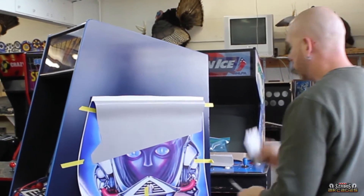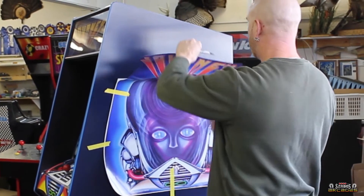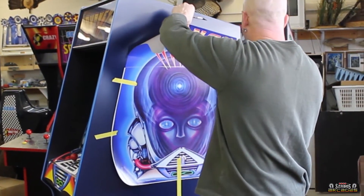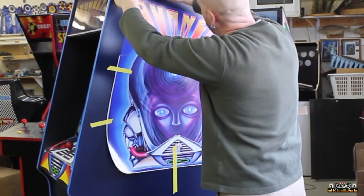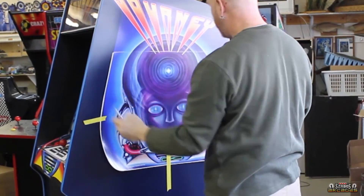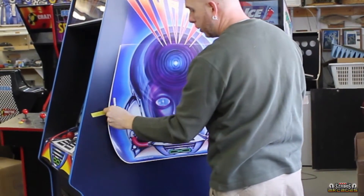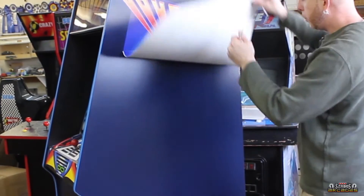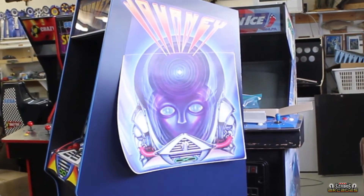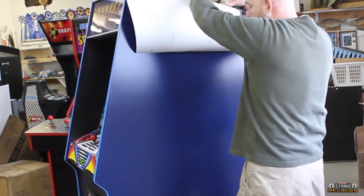Now we're going to start here — this stuff is very user friendly, it's bubble free so it's very easy to work with. Once that's on, we don't need the tape anymore because it's been put on there. Now we're going to come up here — let me get the tack rag. You can see the little bit of dust just from the panel being around, so that's why I want to dust this back off. I'm very particular with having things right.